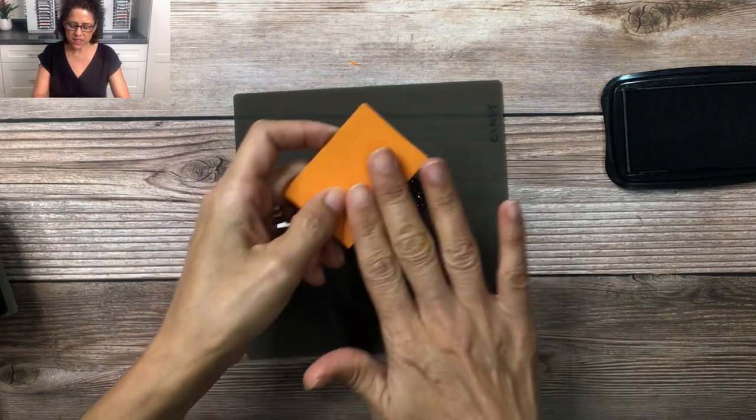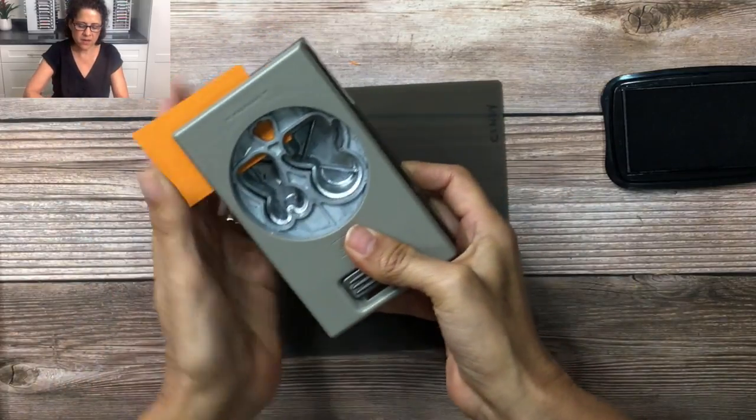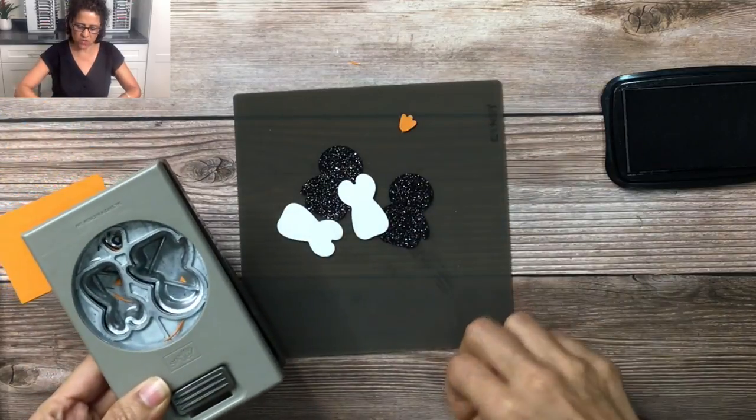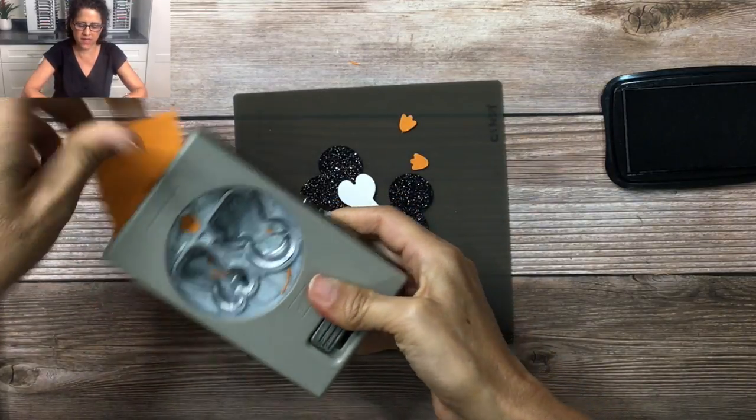As a tip, when you're doing the feet you can take two pieces of cardstock, stack them together, and punch the feet out like this — then you'll get two at a time. For this card we're going to need two sets, so let me go ahead and punch out a second one.